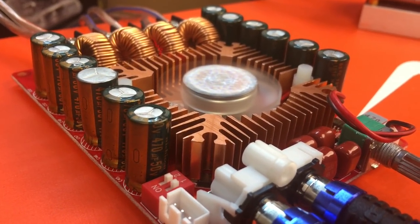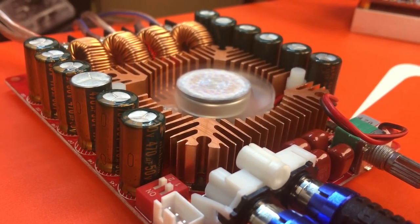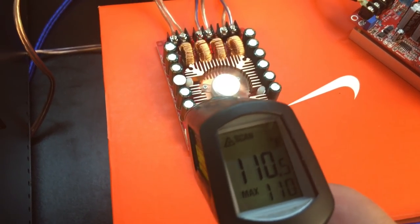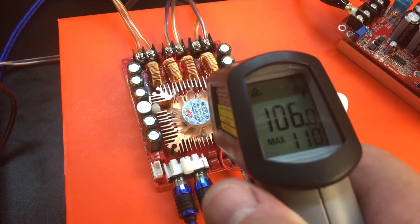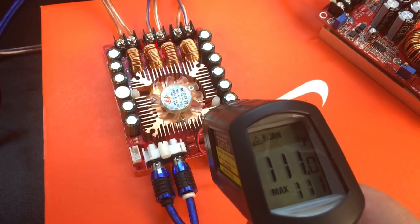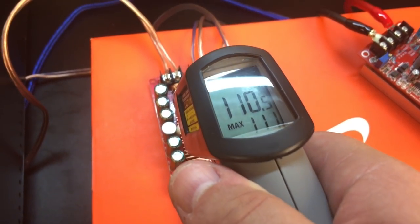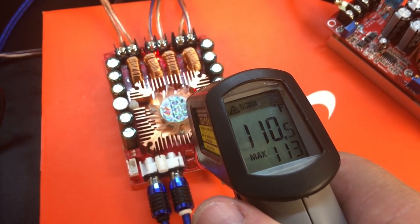Now that the amp is nicely warmed up, you can see the heat sink fan is running, keeping it cool. We got out the infrared thermometer to check the temperature. We couldn't get it right on the chip because of the large heat sink, but as close as we could get around the heat sink it's nice and cool — we didn't get much over 111 degrees, and 113 was the maximum.